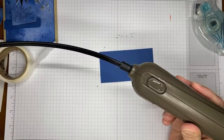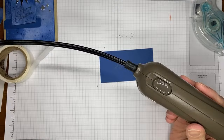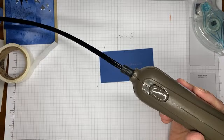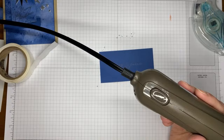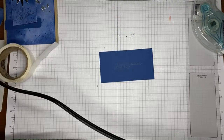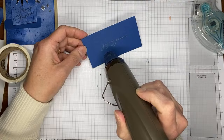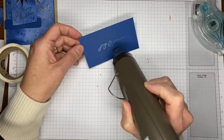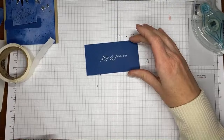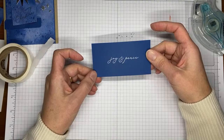Stampin' Up!'s heat tool has two settings: level one for drying (water coloring, etc.) and level two for heat embossing, which gets hotter. It takes just a second to heat up enough to emboss. I'm letting it warm up and then directing it at the sentiment. Once it turns smooth and shiny, it's done. Don't overheat it — you can burn it — and give it a second to cool before touching so you don't smear it.